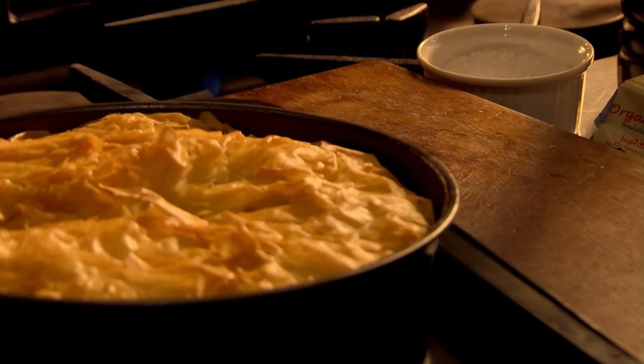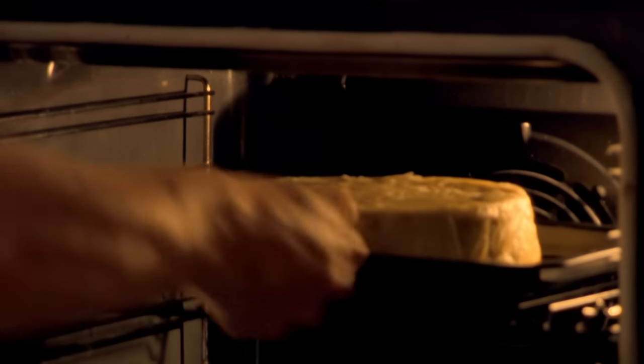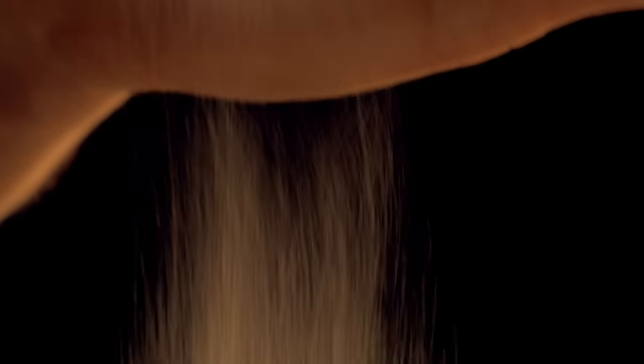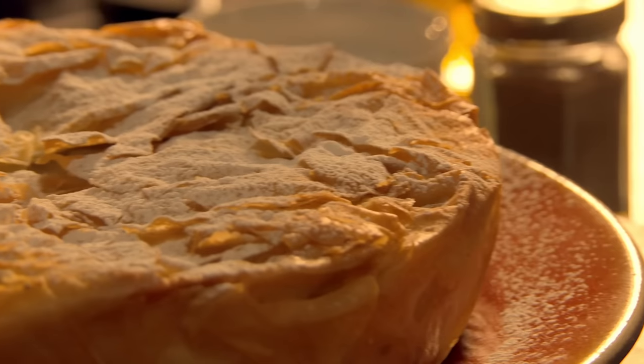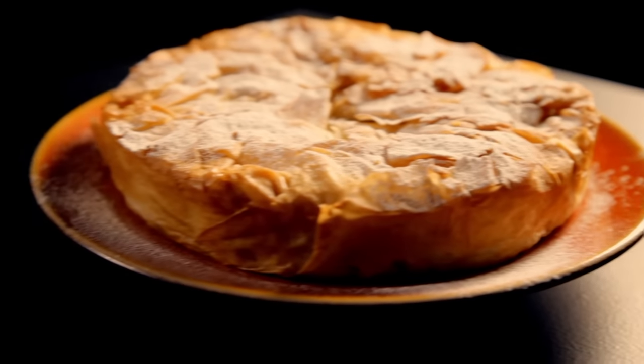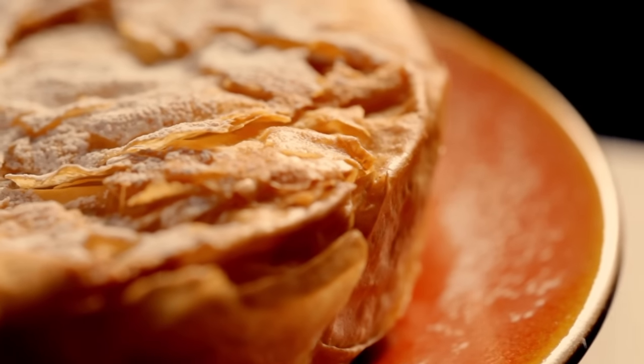Until the top is crispy and golden brown — you want all the filo pastry wonderfully crunchy and golden. So turn over and return for another 10 minutes. When done, remove. And for a different but delicious sweet finishing touch, dust lightly with icing sugar and cinnamon. Intensely aromatic, sweet and savoury, crispy and succulent — an extraordinary pie that has to be tasted to be believed.